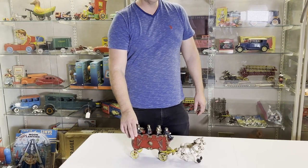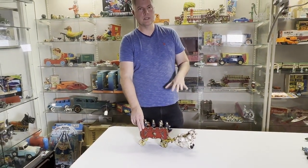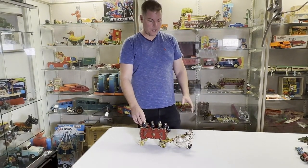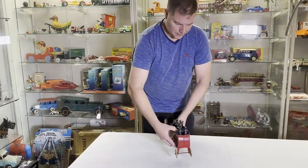This toy was probably made about 1937 to maybe 1958 or so. It's both pre and post-war. I'm going to turn it around again.